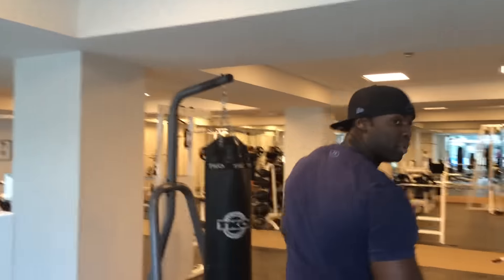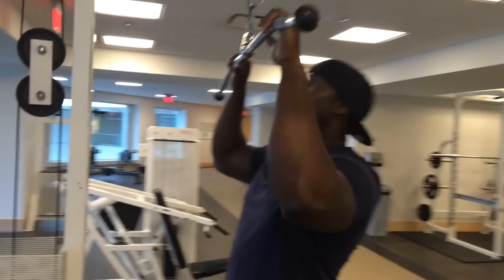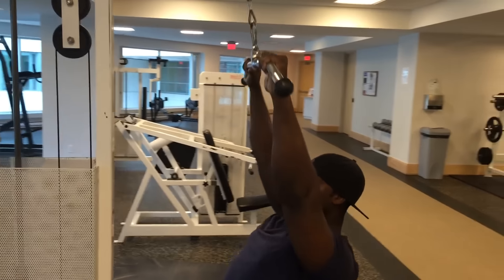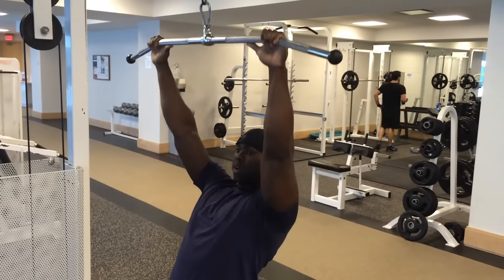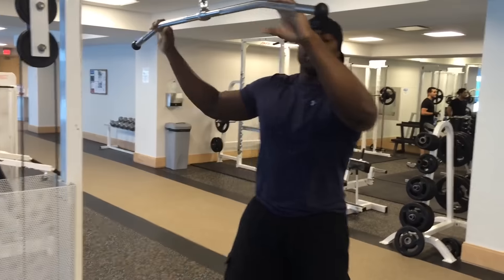Let me show you what I mean in this lat pulldown. What people like to do is get set up properly, set their shoulders once, and then go through all their reps while keeping the shoulders locked in like that. They reason that since they've depressed their shoulders once and held that locked position, their back will be engaged for the entire set of 5, 10, or 15 reps.